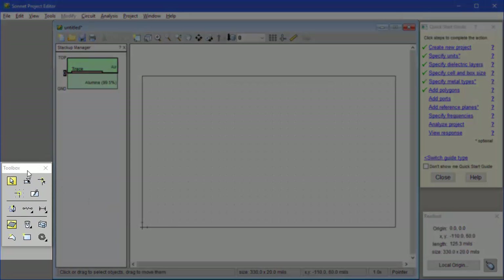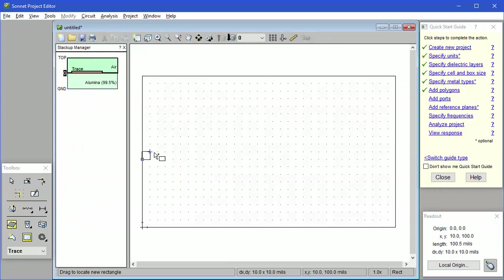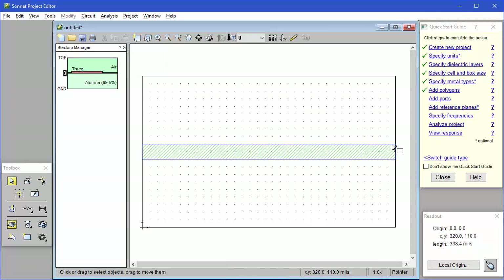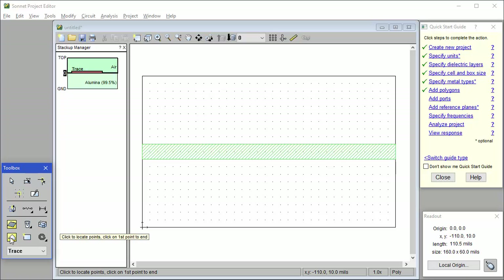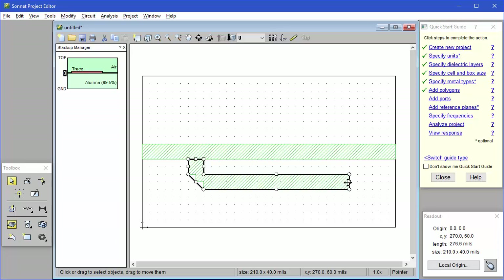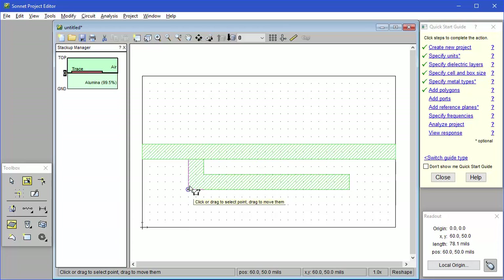Now we're going to add the metal polygons using the Toolbox. First make sure the Metal icon is selected. We're going to start with the through line, which is just a simple rectangle. So I click on the rectangle icon, then just click and drag. Notice how the status bar shows both the absolute and relative coordinates of my cursor as I move the mouse. Now let's add one of the folded stubs. Since the stub is not a rectangle, we'll use the Add Polygon button. The status bar shows the cursor coordinates as I move the mouse — I just click one point at a time until I'm done. Now, if you make a mistake, you can use the handles to stretch the polygon, or you can use reshape mode to move a single point or multiple points at a time.